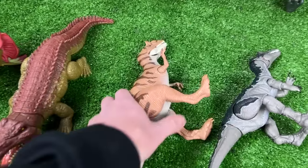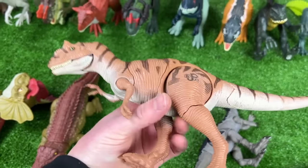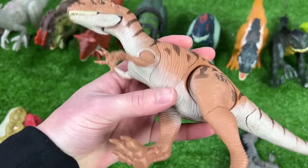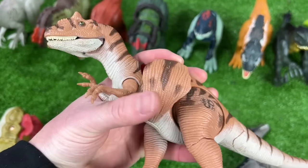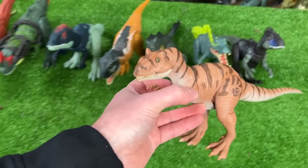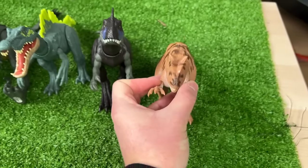Next up is a pretty vintage and hard-to-find Jurassic Park Allosaurus figure. This figure is pretty cool because it actually has battle damage that you can take off completely to reveal the insides. And I think this one is the next biggest, so let's put this next in line.